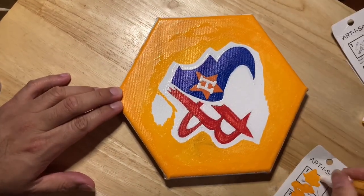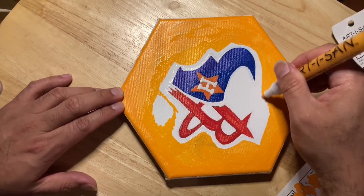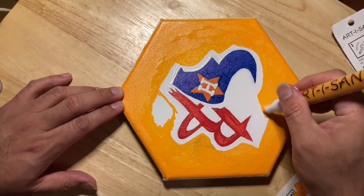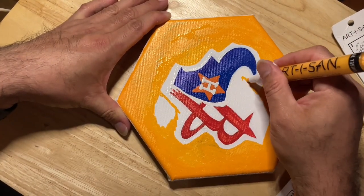I start from the outside and go in — that's how I do it. Get closer to the more technical parts and then slow down.